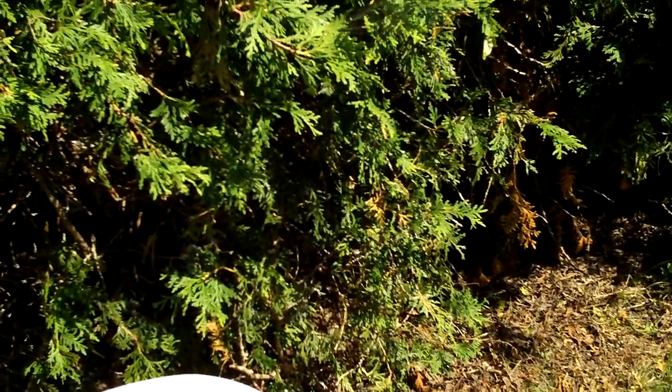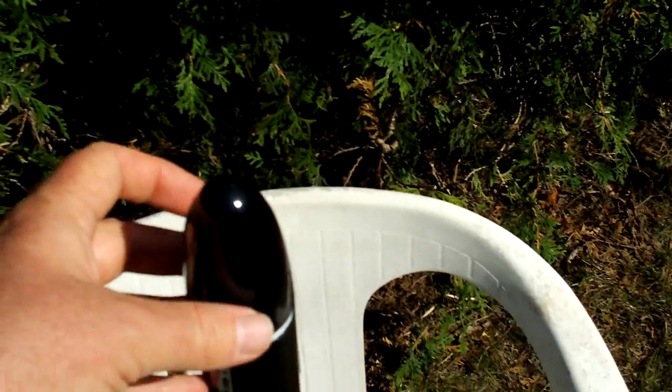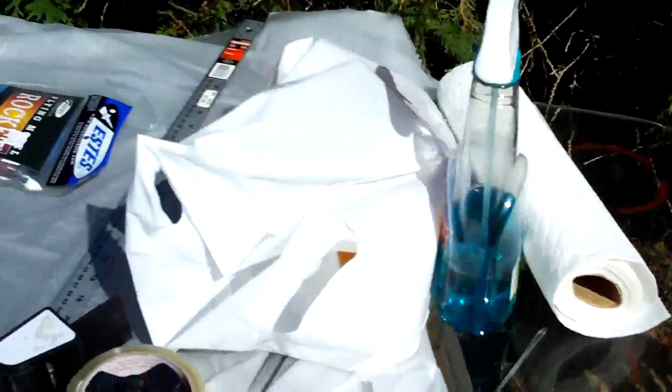This black Krylon paint really took a long time to dry — about five days for the tube — and the nose cone is still tacky after about six days. I'm trying to bake it in the sun to see if that helps it dry any better.